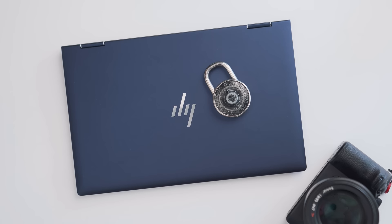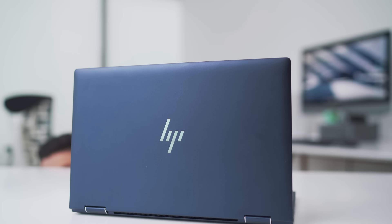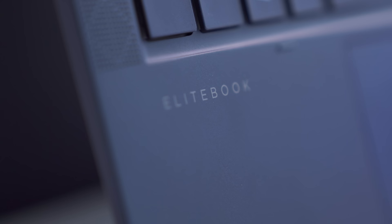Hey guys, what's up? It's Carl here, back with another episode. One of the biggest highlights I saw this year at CES 2020 was security — not cybersecurity or hacking through the internet, your usual thoughts of how to hack a laptop, but actual physical security, how to keep your content safe on an actual device. I've partnered with HP on this vid to showcase one of the most secure laptops you can grab in 2020 — their HP Elite Dragonfly.